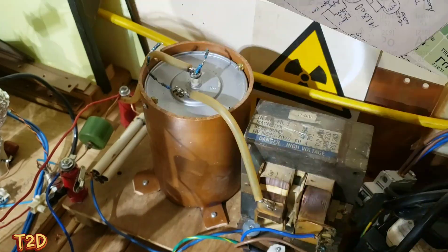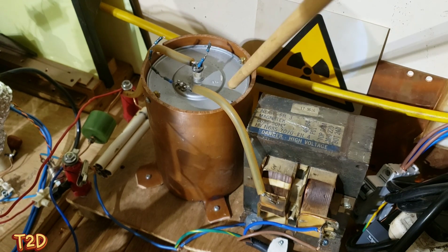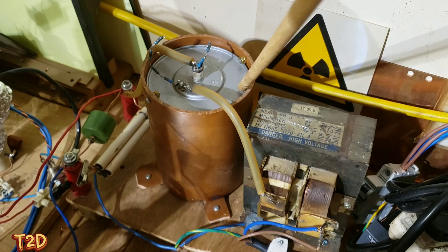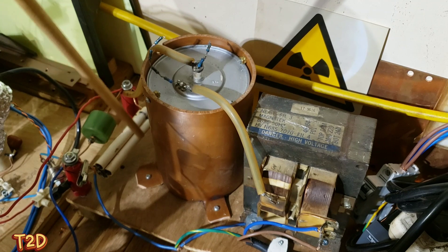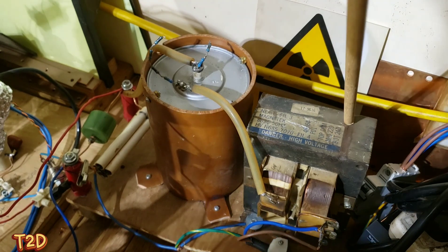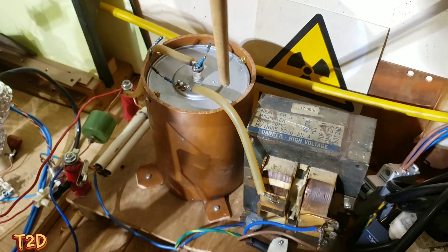So this is the power supply I've used to power this coil. This is a microwave oven transformer as shown on the schematic. This is the big capacitor I'm using - you can use four or six parallel microwave oven capacitors but this is what I had. After the capacitor we've got the diodes - microwave oven diodes, four strings in parallel. This power supply produces about 2200 volts, and level-shifted and doubled, when loaded we probably end up with about 4.4kV output.